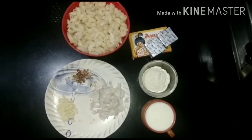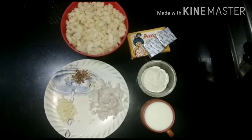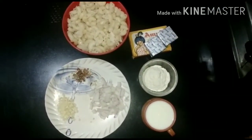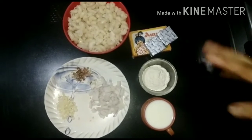Hello, Namaste, Assalamualaikum. Welcome to our channel Shaheen Sisters. Today I am sharing a white sauce macaroni recipe. You can also make white sauce pasta using this same process.